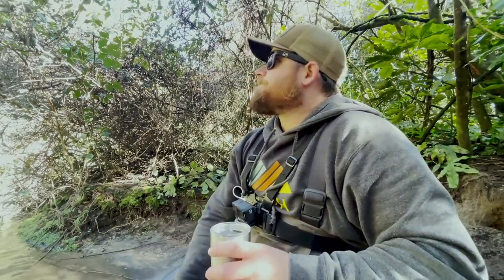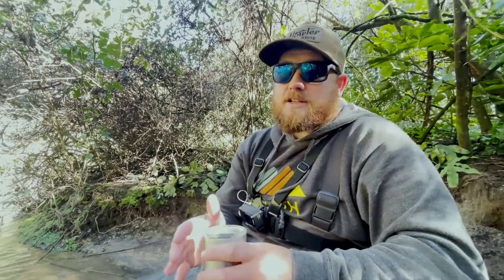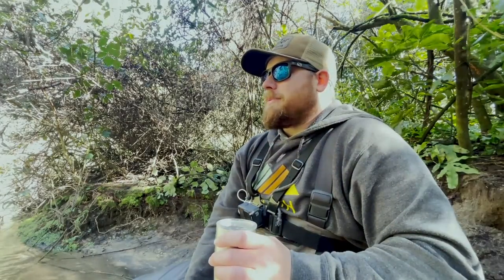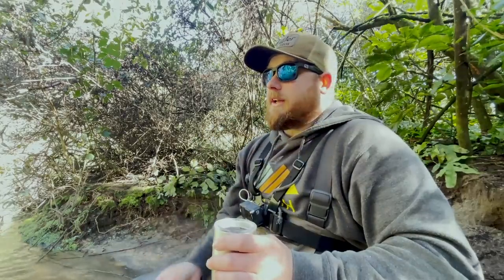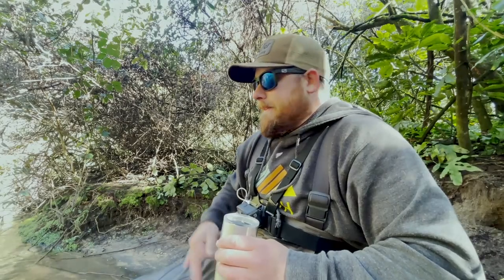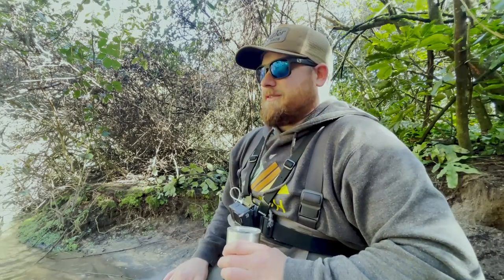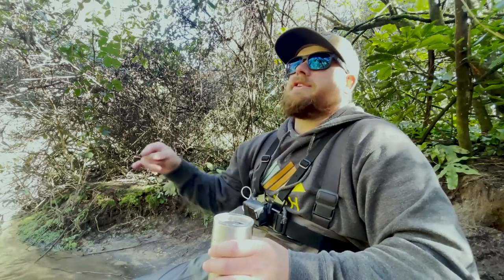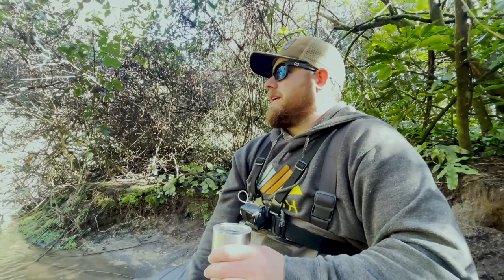Welcome back to another video — this one's going to be very different. We are going to catch some fish; there are loads in here so we should get one or two. But the main objective is I brought the cheapest pair of waders I could find on Wish. People have asked me regularly whether I've tried waders from Wish — they're tempted because they're so cheap. I left them up in the truck, so I'll catch a couple of fish first, then go get the waders and try them out.